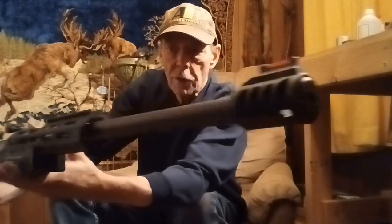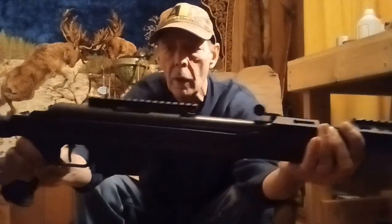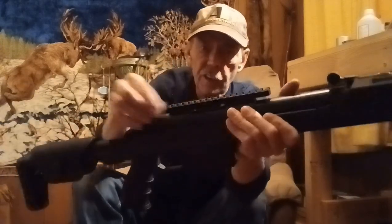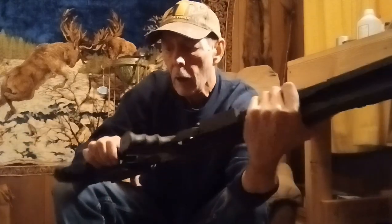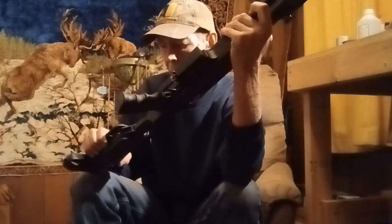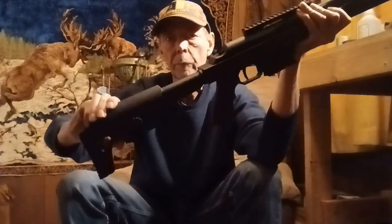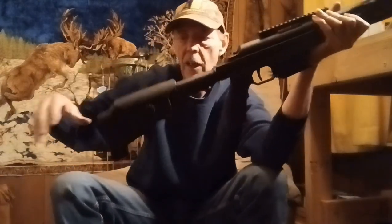It has a fiber optic front sight. Looks like it has a Weaver rail up front, and it has a Weaver rail in the back too. It's a polymer plastic stock. Let's see how this works — looks like there's a button there. Oh yeah, the stock slides out, slides back, slides out.